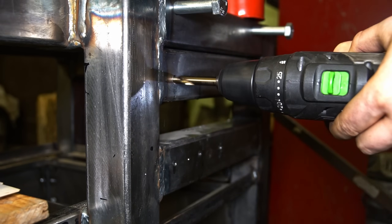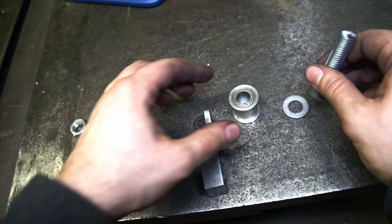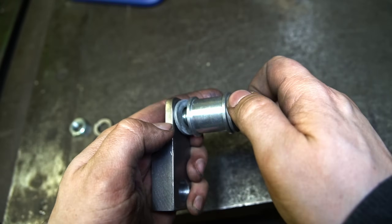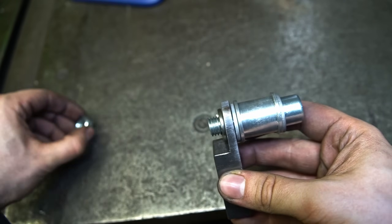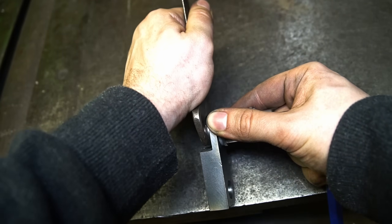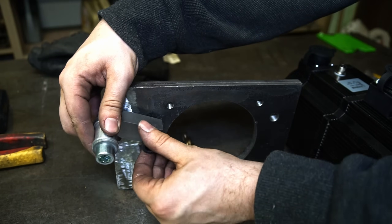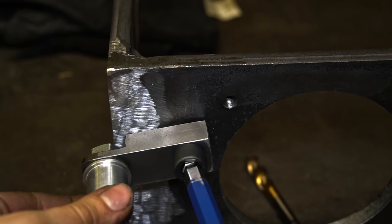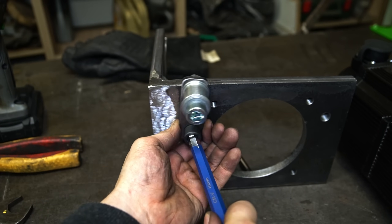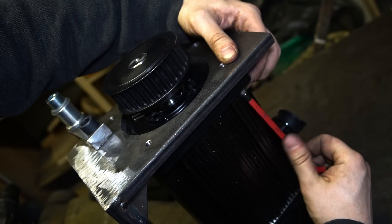The holes in the frame are to be made. A quick assembly of the belt tensioner, and then the mount to the servo.